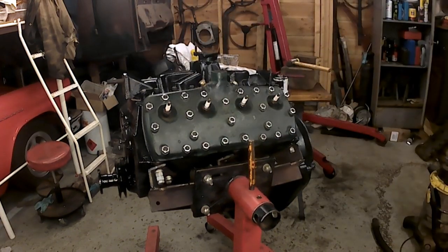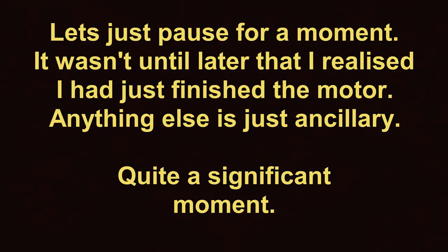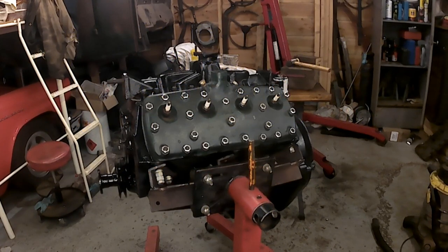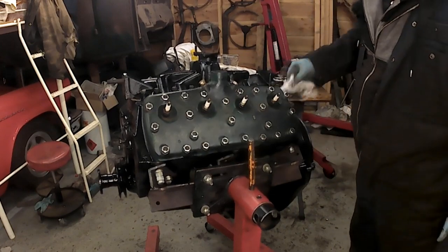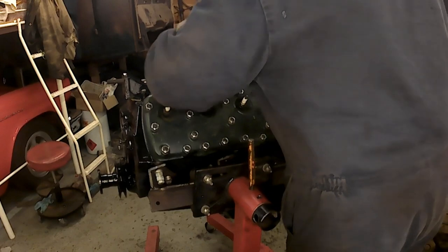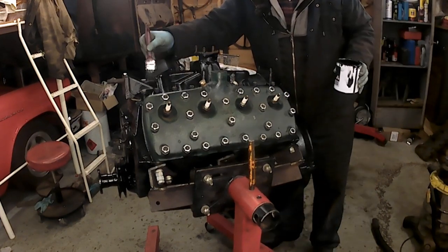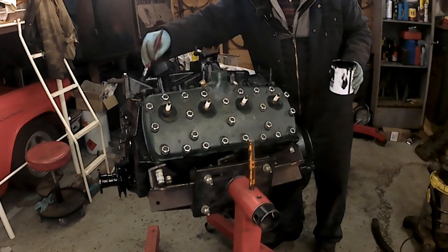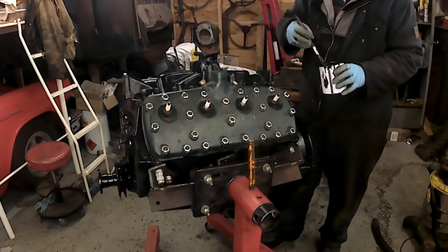I'll give it a quick wipe with the thinners rag. Well, that's it — you've just witnessed the motor being buttoned up in effect: the oil pan and the inlet manifold, or the valley cover, wherever you choose to call it. I'll make sure this area gets another lick of paint. Paint the gasket as well, and the bolts.